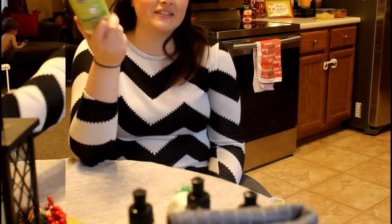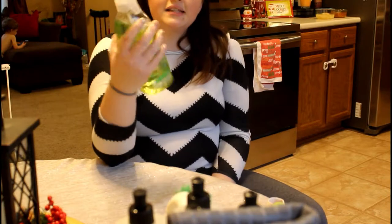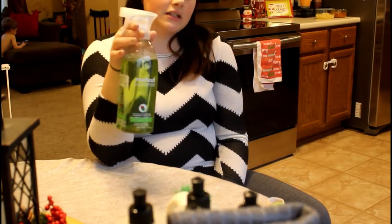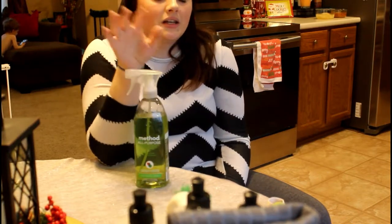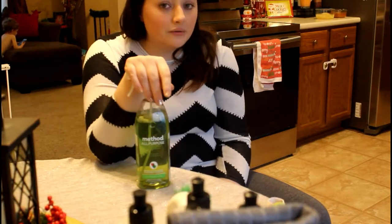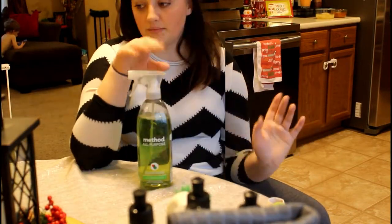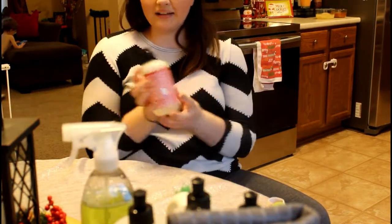Next item is the Method all-purpose cleaner in Lime and Sea Salt — this is probably my favorite scent out of the three I've tried. It's also my husband's favorite. The other day I was cleaning and he came in and complimented how good the kitchen smelled, and I had only cleaned one countertop. Five out of five on this as well.